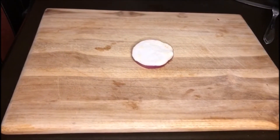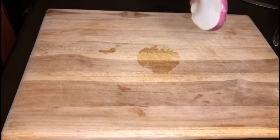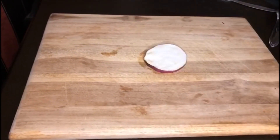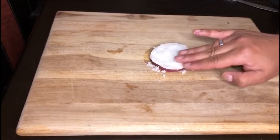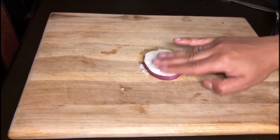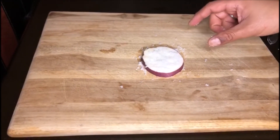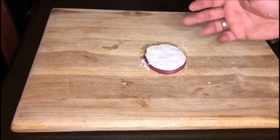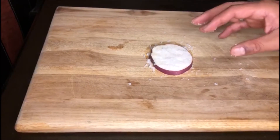Para la berenjena, lo único que se hace es cortarla en rodajas, aproximadamente en un rondel de 6 a 8 milímetros. Una vez cortada, procedemos a tomar sal gruesa y se la echamos encima, asomándola bien por toda la superficie, por los dos lados. Se pone en un recipiente todas las rodajas y se espera aproximadamente media hora a que la sal absorba toda el agua de la berenjena, porque no necesitamos exceso de agua en nuestro moussaka, y también para quitarle el amargo que por naturaleza trae la berenjena.